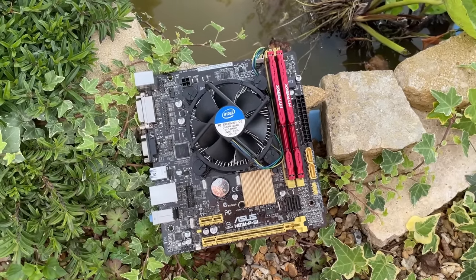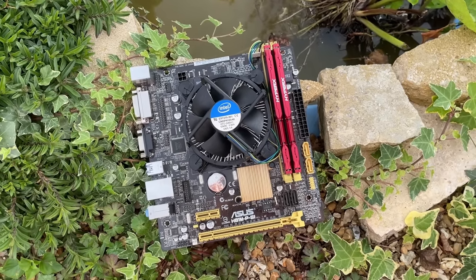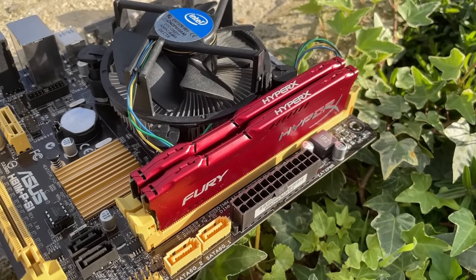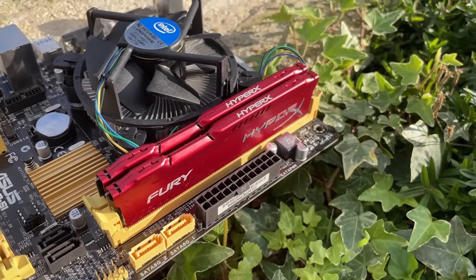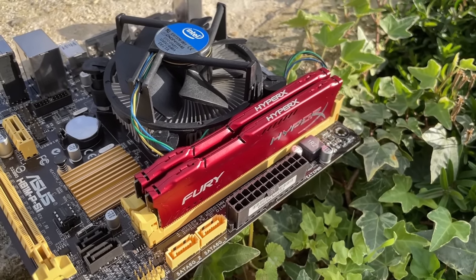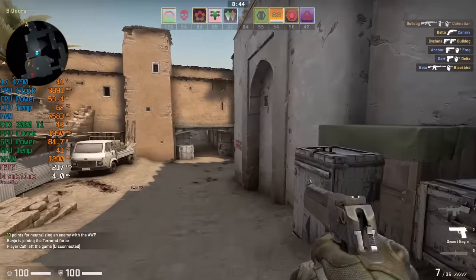My first concern was the stock cooler, but it was perfectly adequate. The noise levels were fine, and the CPU was able to reach its all-core turbo frequency and stay there in games. I paired the 4790 with an RTX 3060 Ti, which isn't exactly the most balanced setup, but this will allow us to get the most out of this aging chip.